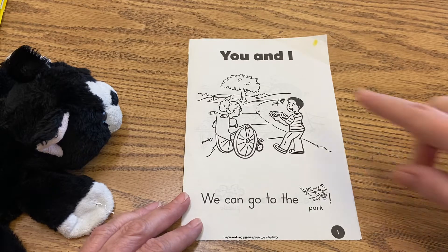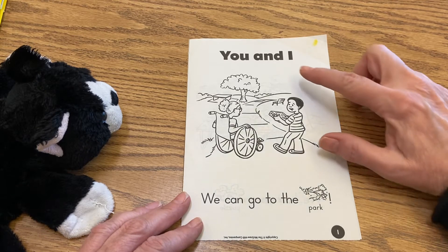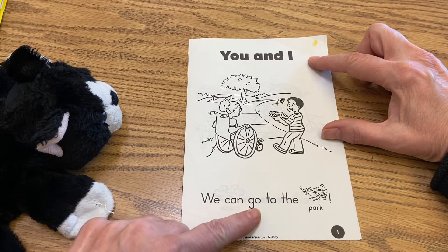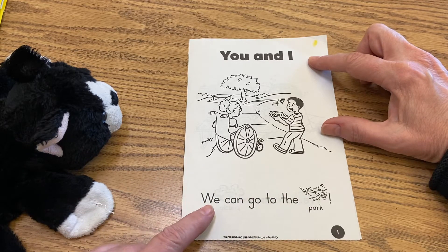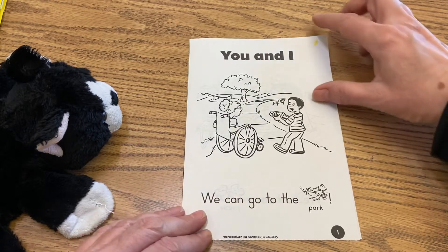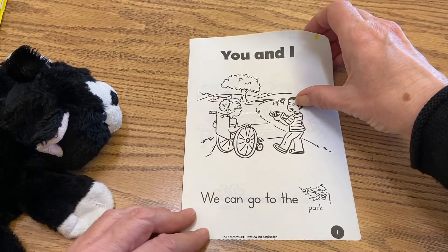So you can see there's two people — one is going to be you, and one is going to be I. So I'm going to read; go ahead and read with me. We can go to the park. And you'll see he has a little puzzle in his hand, and there's a table right there.